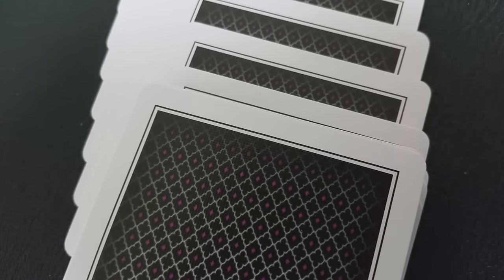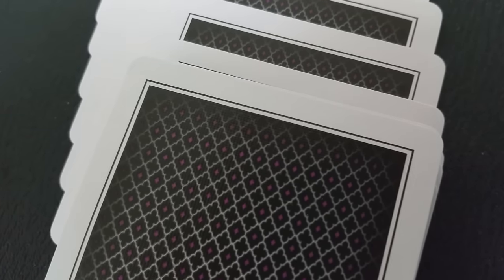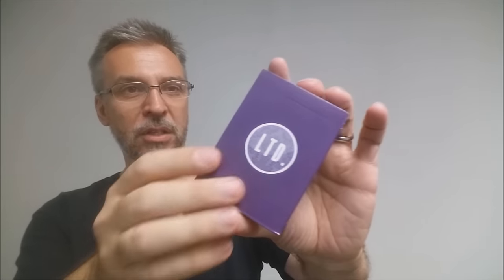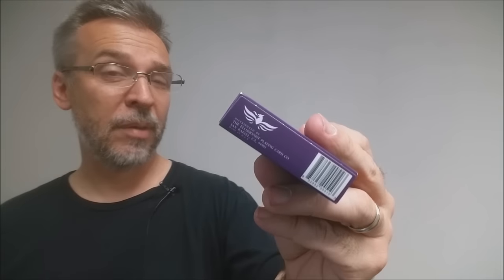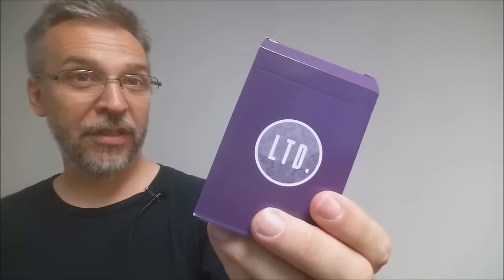It has a very subtle, dignified diamond back, really thin white borders, and a crisp buttery finish. The tuck case is all purple, wrapped all the way around with no words or design at all. It just says LTD on the front and there's a kind of paisley decoration on the back. The tuck top is completely blank. The bottom has some ad copy about Illusionist.com, and there's that Peter McKinnon signature we all know and love.